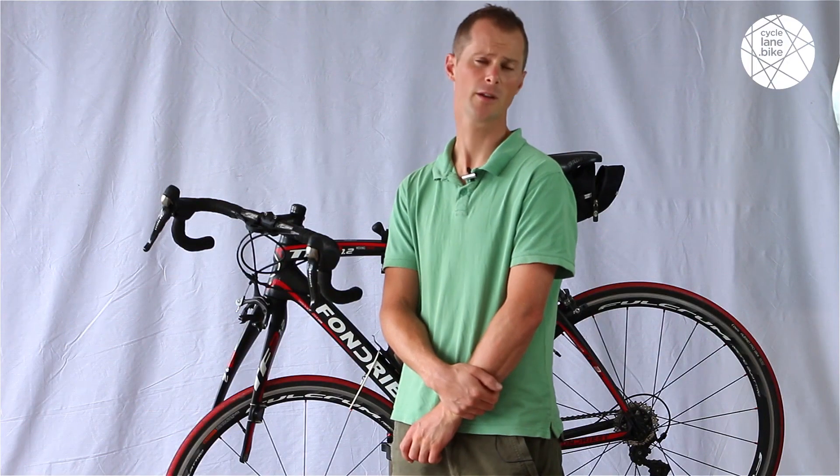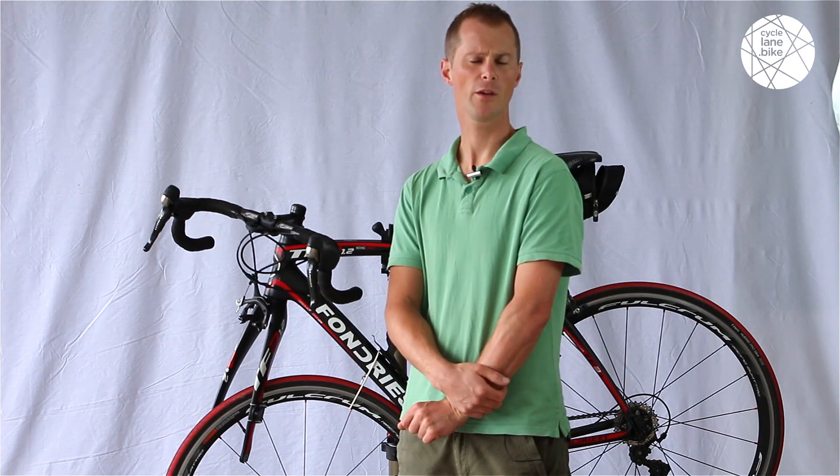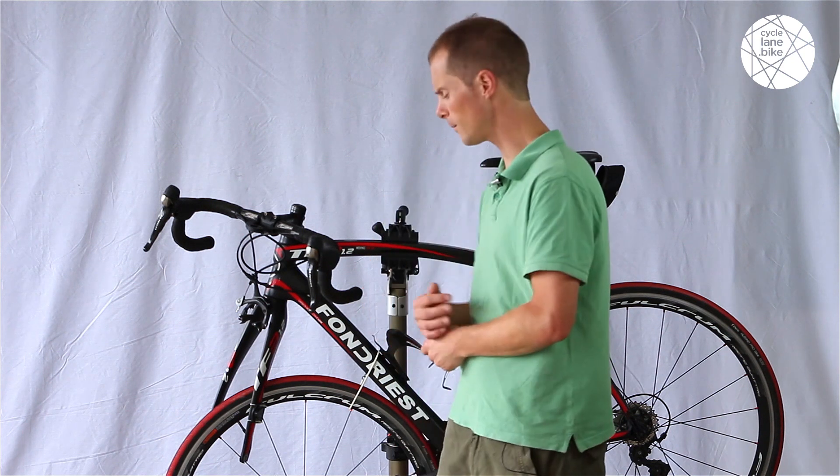That's all there is to it. Thanks for watching this week's quick tip with CycleLane.bike. If you want to subscribe, please do, and otherwise we'll see you next week for another quick tip.